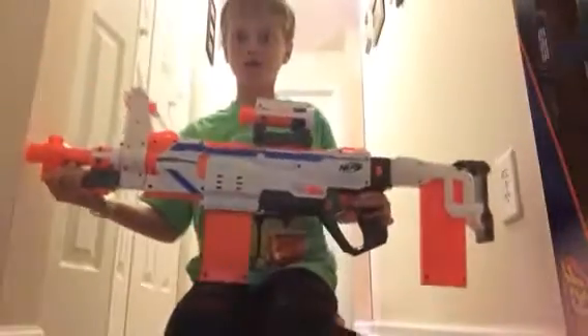As you can see there. But before we get started, let me go ahead and tell you some about the gun. This gun is a Modulus.